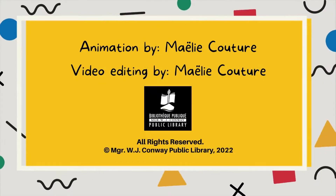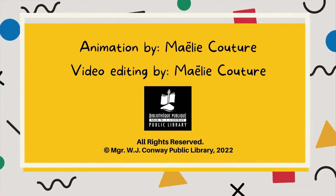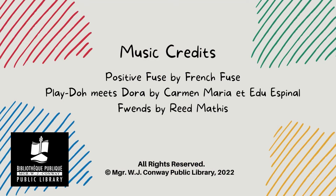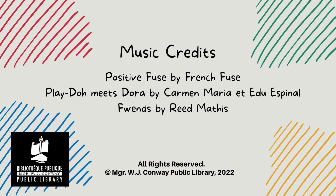I hope you liked today's activity. Feel free to send us a picture of your creation on our social media. See you next time! Thank you.